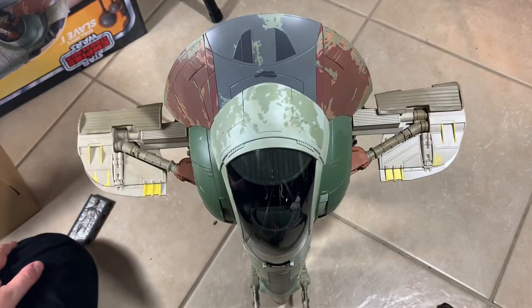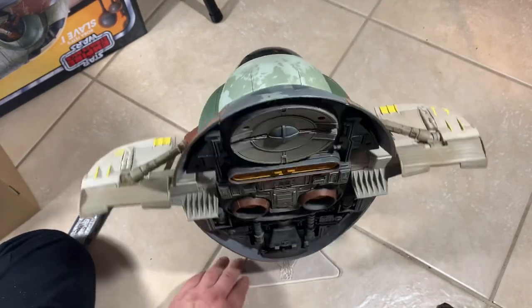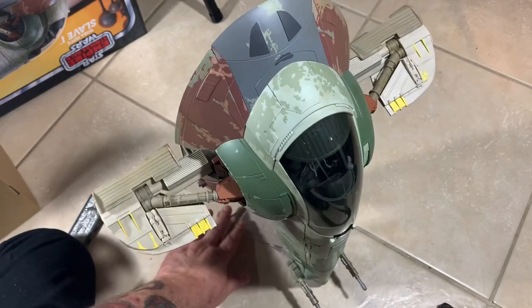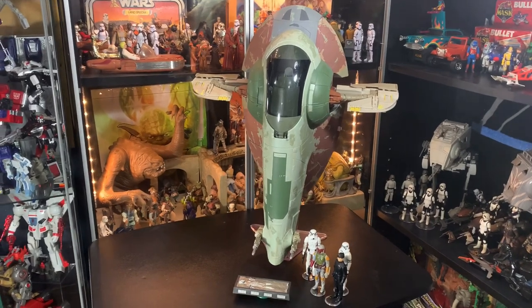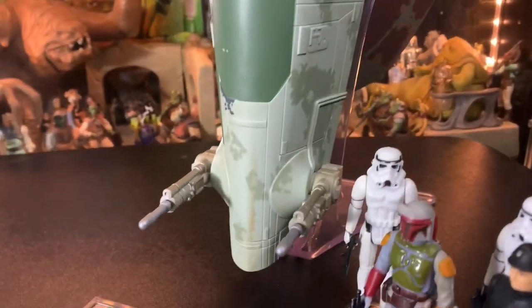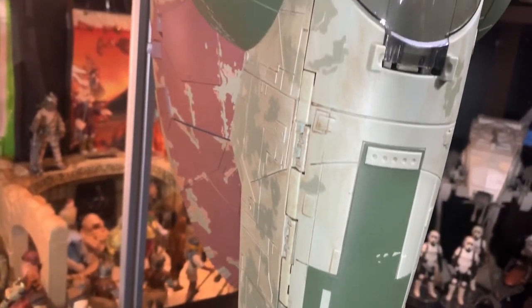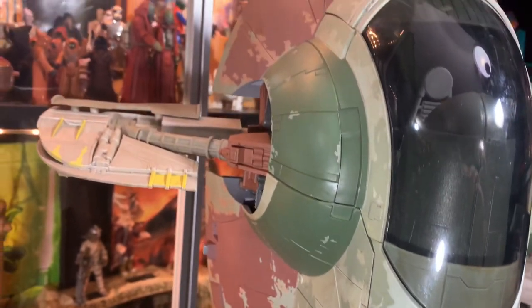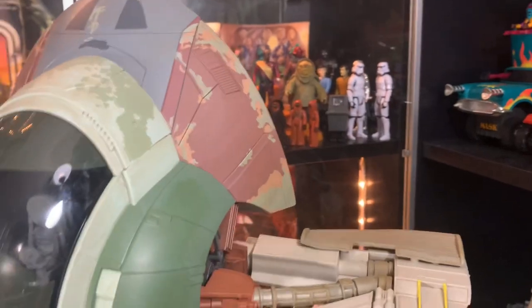Yeah, this isn't bad at all - it holds it real nicely. I'm really surprised, it looks great. Alright, I'm going to get this thing up on the table now. Here we go, the Slave I all put together with some vintage figures near it. Look at this paint job, look at the way this is done - this is really nice. I like this ship a lot, I'm incredibly impressed with the way this thing looks, especially up on the stand.